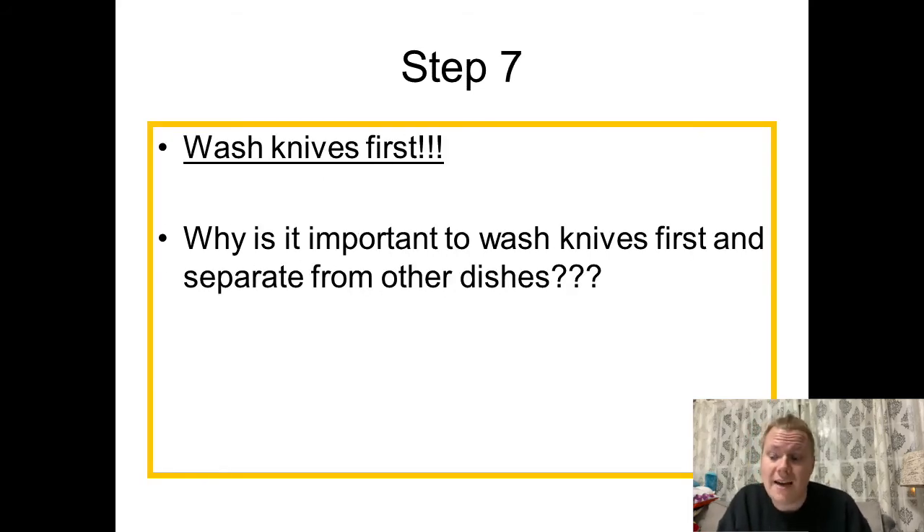Step seven: wash knives first. The reason you want to wash your knives first is because, one, you can get those sharp objects out of the way and you know what's in the sink. Secondly, if you wash everything else first and the dishwater becomes murky, then if you put knives in and reach in, you run the risk of cutting yourself — and we obviously don't want that.